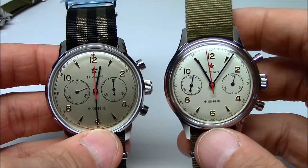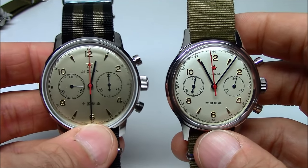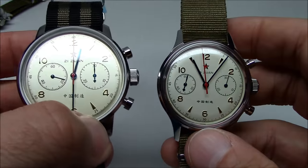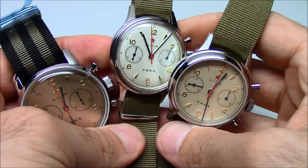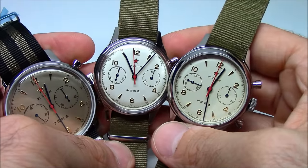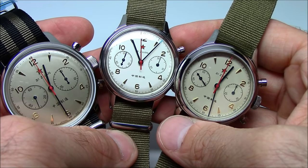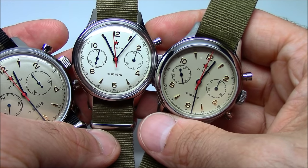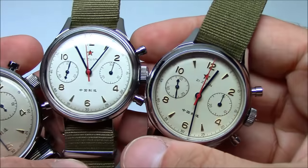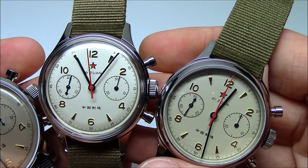A lot of people ask us what the dial color of this one is. It's tough to describe — it's kind of goldish. If I hold it up against the other two, the 42 millimeter is definitely the most golden. These two are slightly lighter, and the middle one is the lightest of all. I don't think it's a trick of light — I think it's an actual color differential.